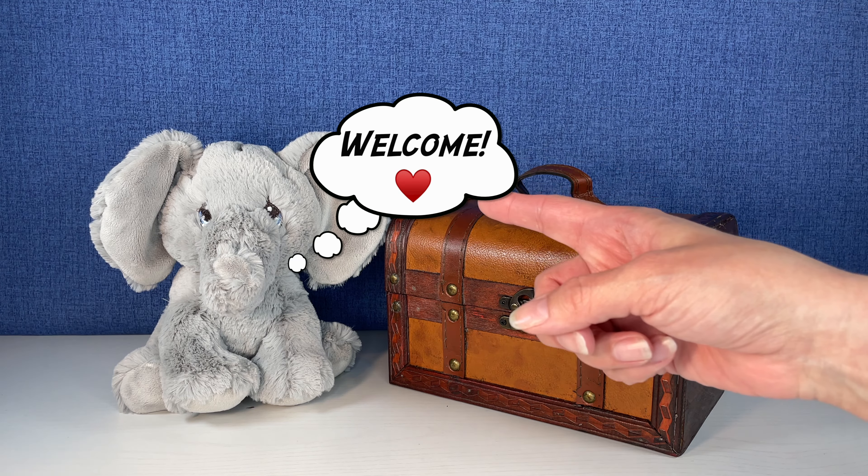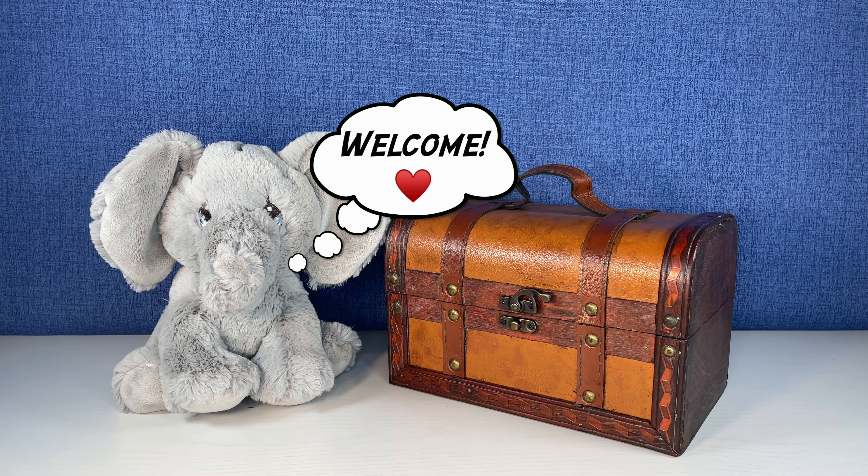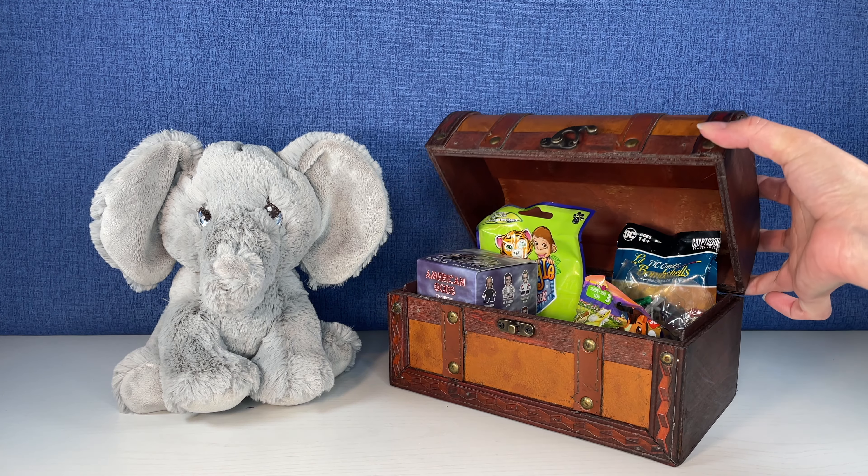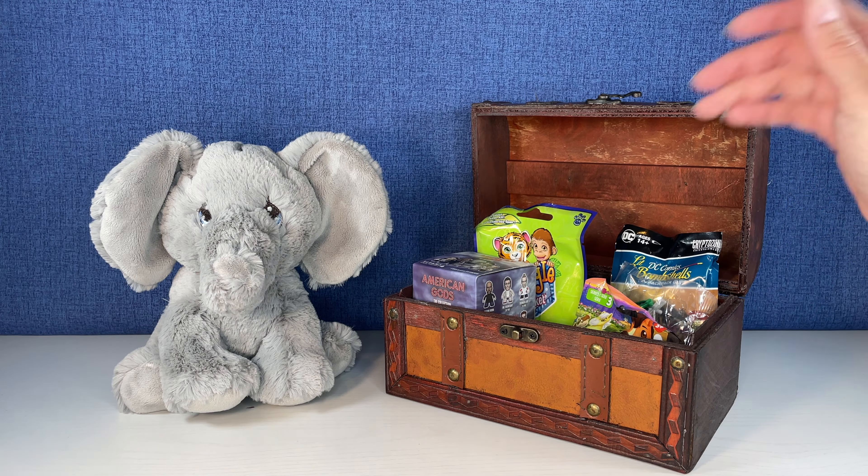Hi everybody, it's Gigi, that's Tink, and welcome to Gigi's Toys and Collectibles. Are you guys ready to see what Tink has in his trunk for us today? Okay, let's start over here.